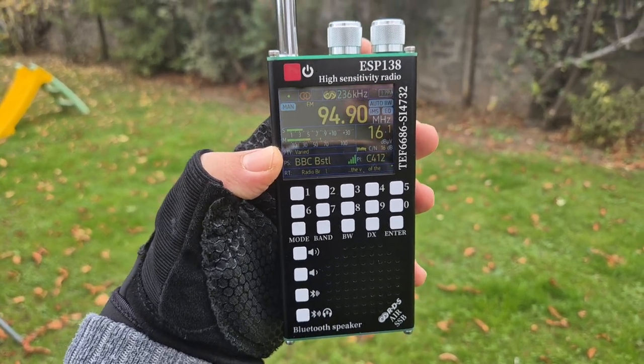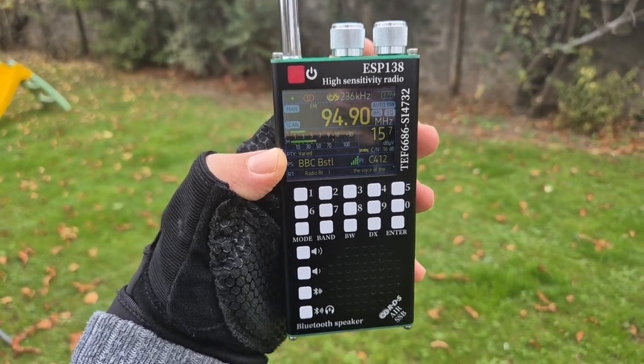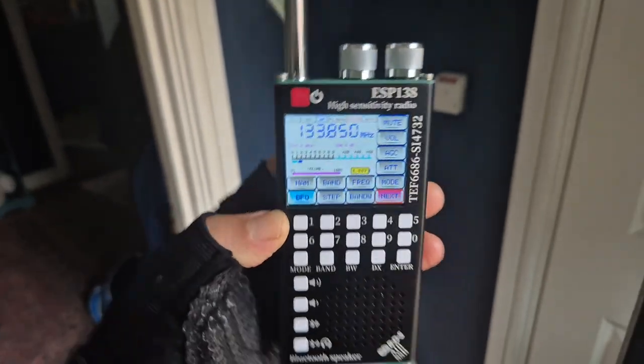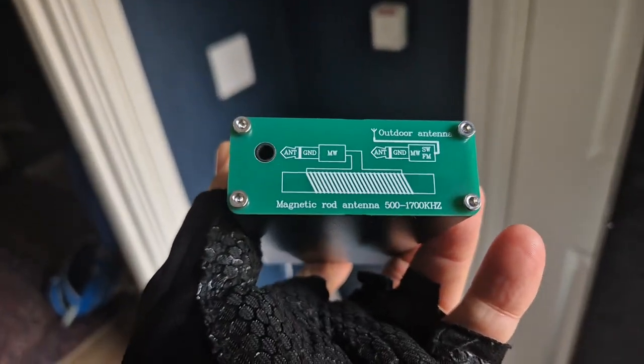It will actually play back your YouTube video and pair with your phone, so you can listen to your phone. When we're inside you can see it's nice and clear, and the case design as well — the black on white works really nicely. It's metal, and there's another antenna port for external antennas at the bottom.